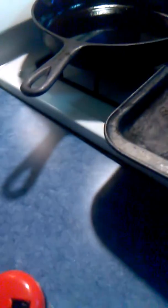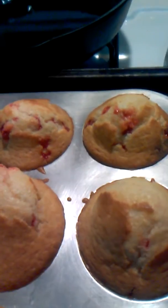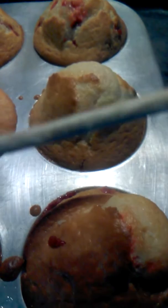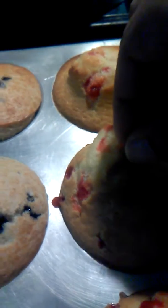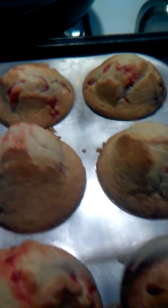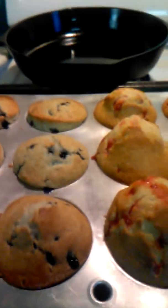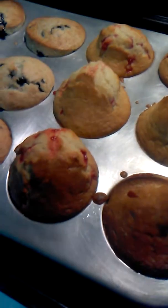Now, let's check the raspberry ones. A little crummy, but you know what? I think that'll do it. They're good, they look good. Let's let them cool off for a bit. Talk to you later. Bye.